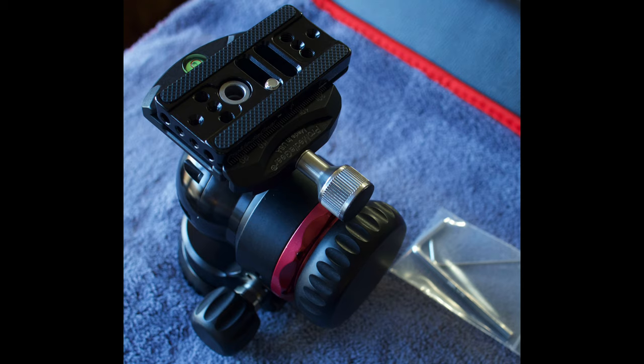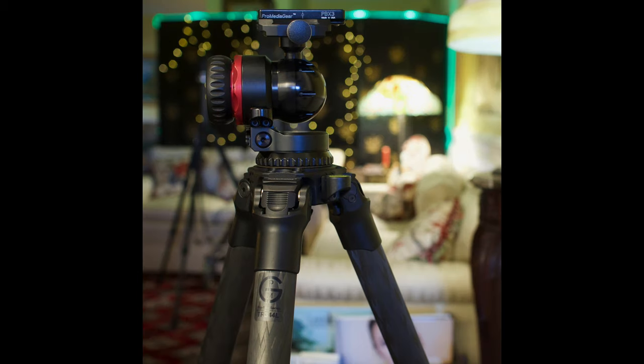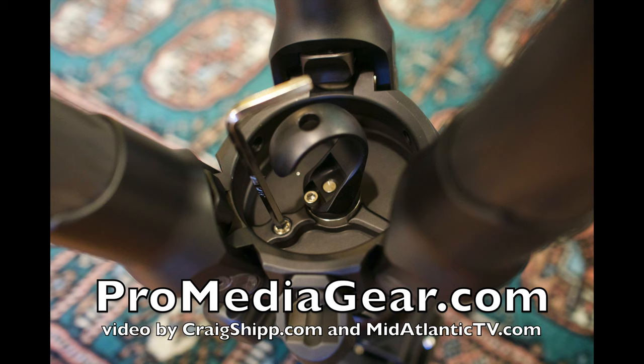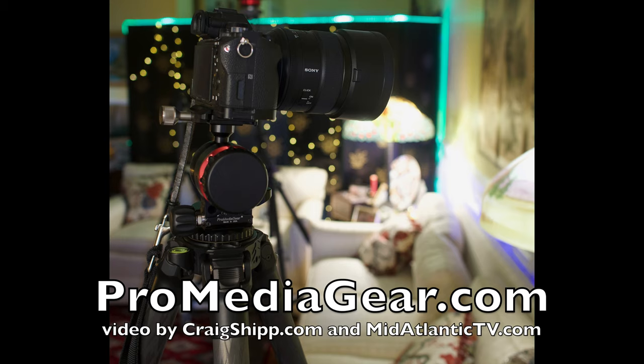I'm surprised I'm saying that because Really Right Stuff makes some awesome gear, but this thing takes it to another level. It's gorgeous as well — just a really nice piece of kit. There's that set screw you can use — screw that into the ball head so the ball head won't twist on you. You get a very solid connection between the ball head and this tripod; it almost all becomes one. Two big thumbs up. Hit subscribe and click the little bell — you cannot go wrong with ProMedia Gear.